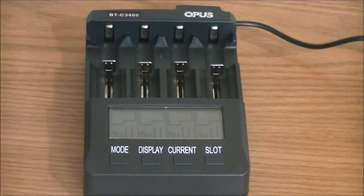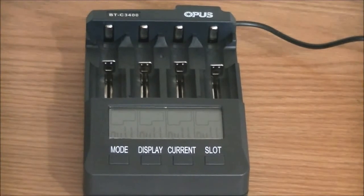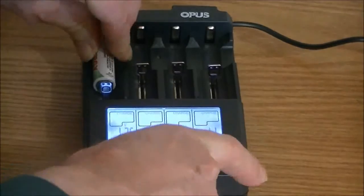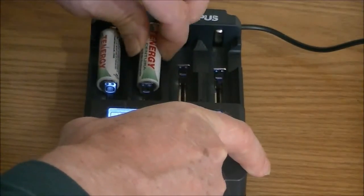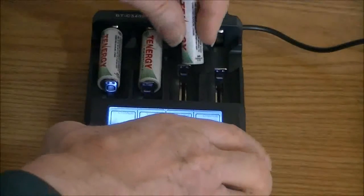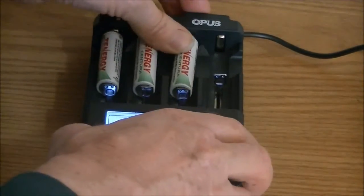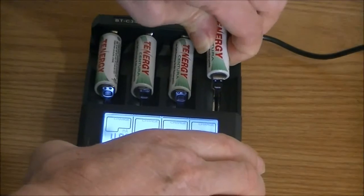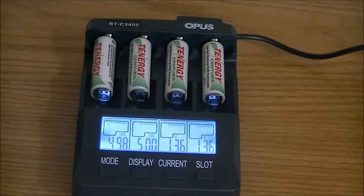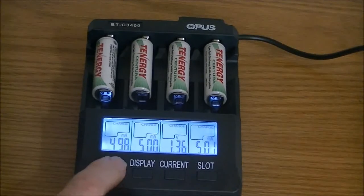When you first plug this thing in, all these settings say null, meaning there's no battery in there, and I'm going to just install these batteries. You only have a limited amount of time to make changes — when you first plug it in, you have six seconds to make changes, or you can also change those settings after. These batteries are already charged, so I can change the mode.